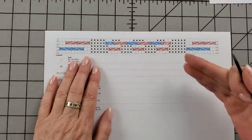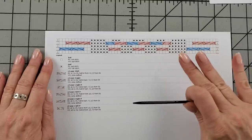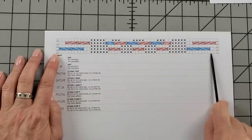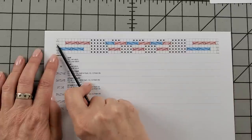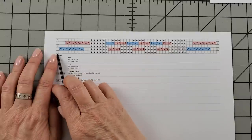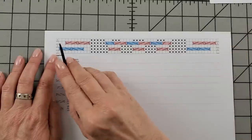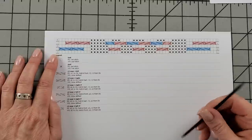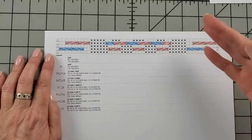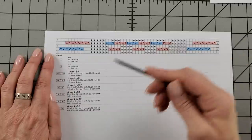We're going to work right and wrong sides, which is normal chart-reading. You read wrong side rows from left to right, and right side rows from right to left, so you alternate. This pattern makes it pretty simple because row 1 is a wrong side row and row 2 is a right side row, and it alternates back and forth so we always know what side we're starting from. I used Knit Companion when I was working this, so I had my counter right there — you'll want to use a row counter to help keep track.